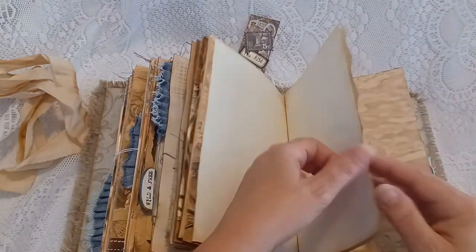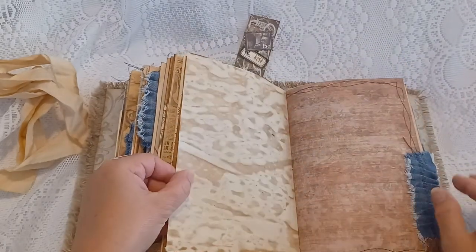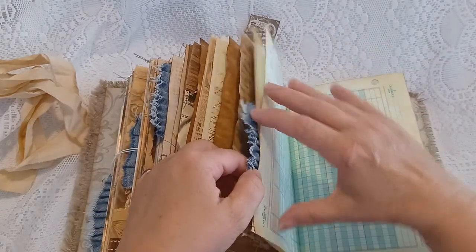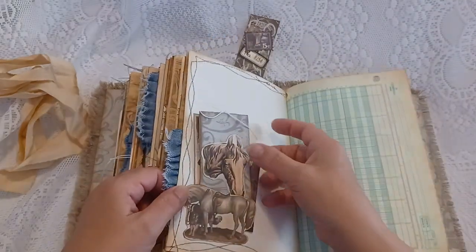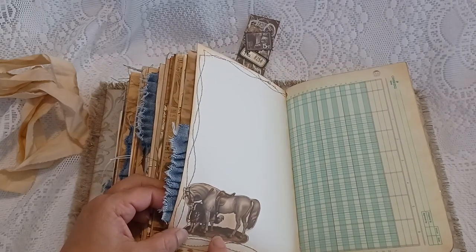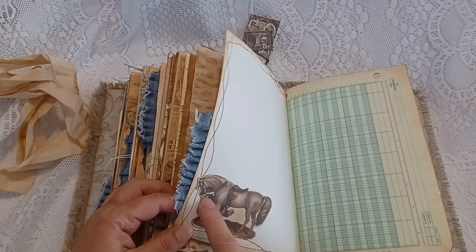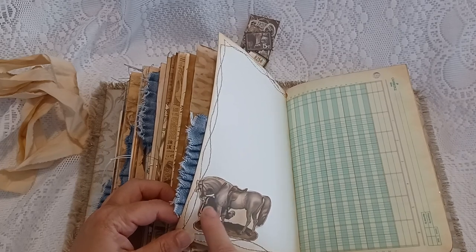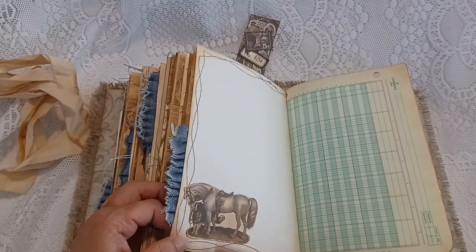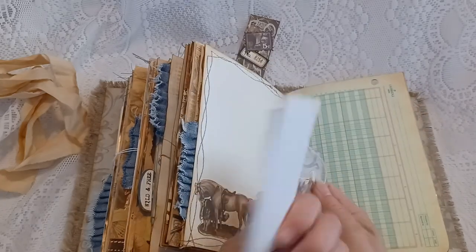On to the fourth signature. Here's the little tuck — I fussy cut this horse and dog image. This is just what my dog looks like; I have two border collies and one of them looks like this. He's holding the reins of the horse, and I've got some journal cards here.